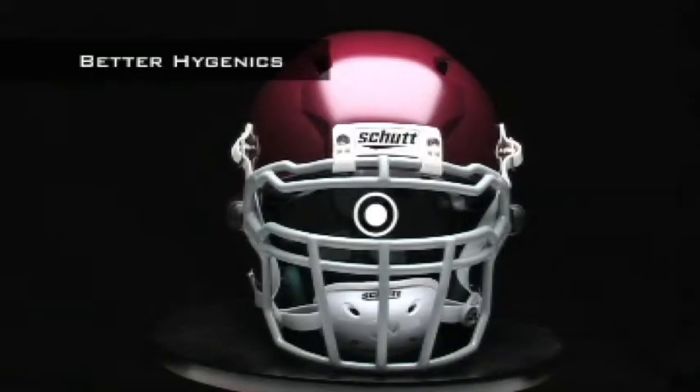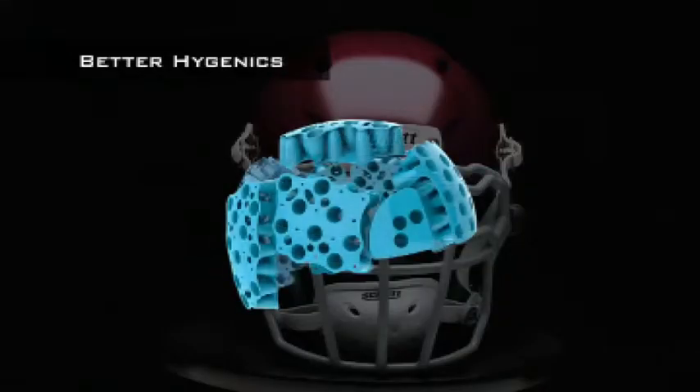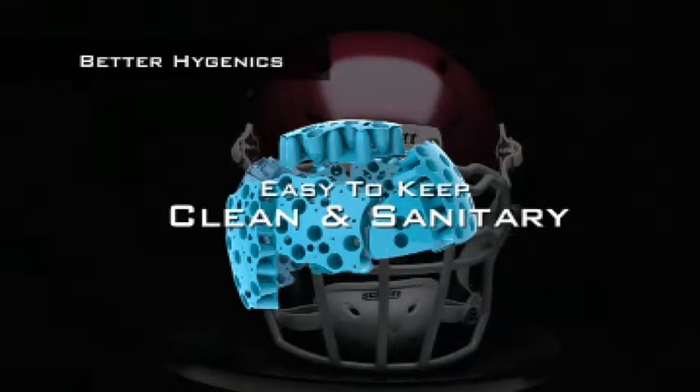Made from antimicrobial material, TPU cushioning is virtually impervious to mold, mildew, fungus, and bacteria. It's easy to keep clean and sanitary. Traditional foam padding, however, can become infested with all types of nasty stuff and need to be replaced.